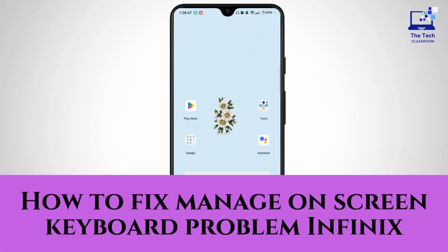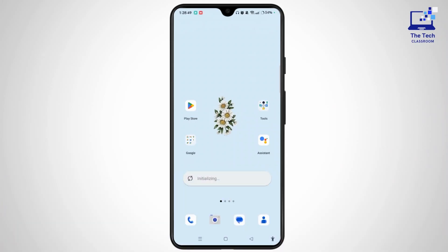How to fix Manus on screen keyboard problem in Phoenix. Hey everyone, welcome to the channel. In this quick tutorial video, I am here to fix the Manus on screen keyboard problem. Watch the video to the end and without any further ado, let's get right into the video.